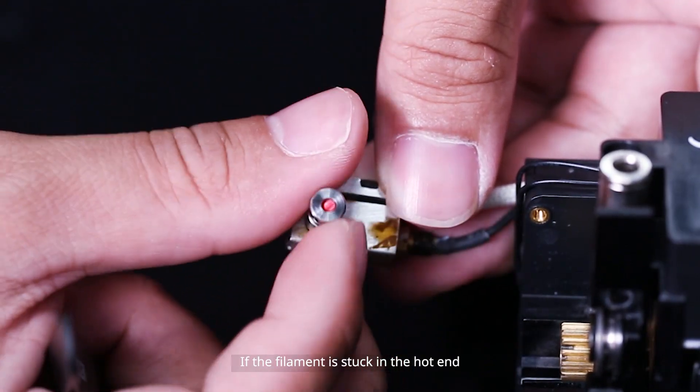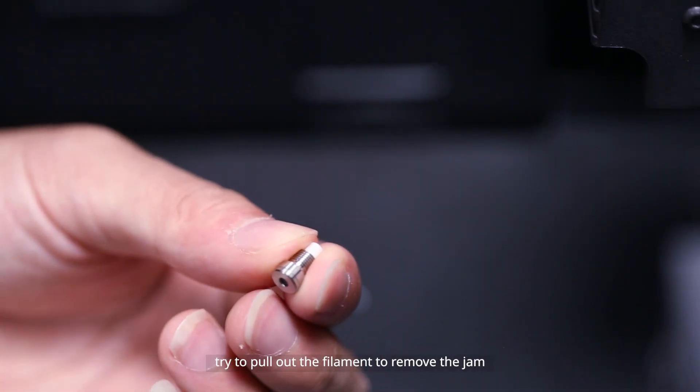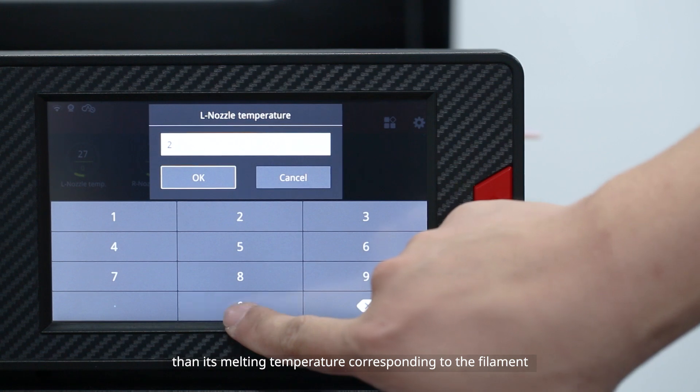If the filament is stuck in the hot end, please manually unscrew the cap on the throat tube, remove the cap and the Teflon tube, and try to pull out the filament to remove the jam. Heat up the hot end to a temperature that is a bit cooler than the melting temperature of the filament.